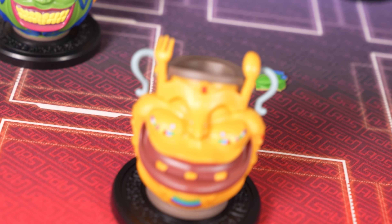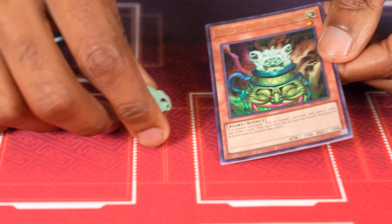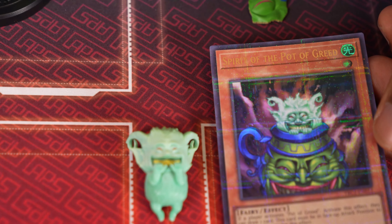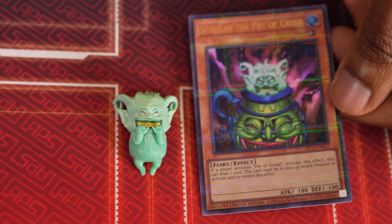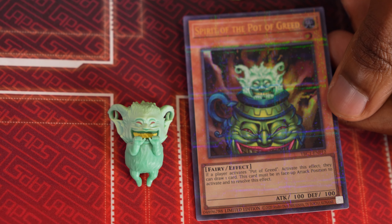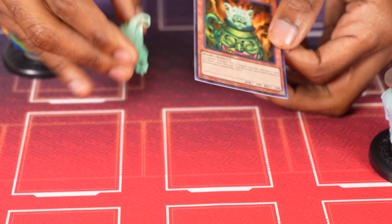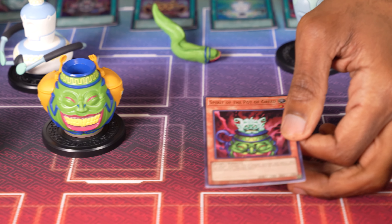Here is your Spirit of the Pot of Greed. It's cool — it fits into the pot. It's cool they included this card. Although I noticed they did not include Avatar of the Pot — I believe that's the name of the card — where he's wearing the Speedo. He should have been a part of it. I don't know what his effect even is, but...